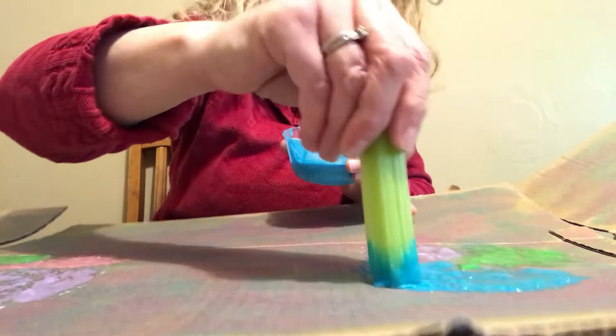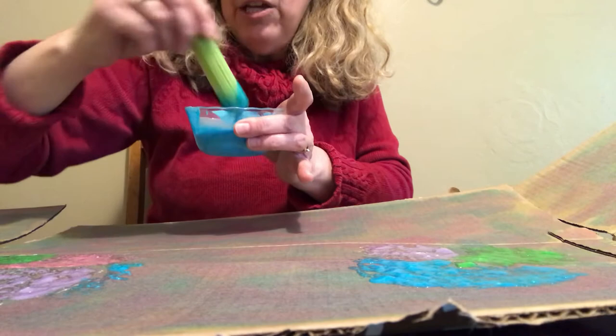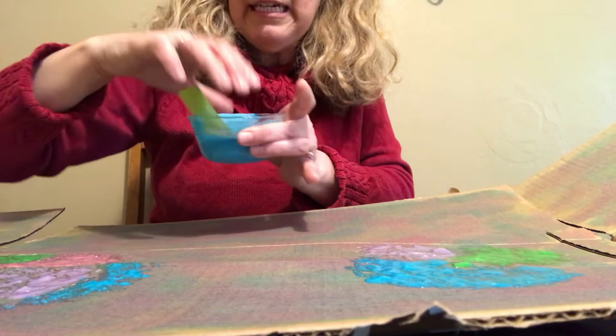Let me move the camera so you can see it better. I just did a few glops of all the different colors — and I'm still using the celery. You could probably use really anything: you could go outside and pick some flowers and use that, use a sponge, or even a bath poof. I just decided to use the celery that was already sitting there.